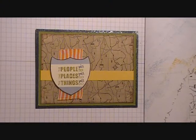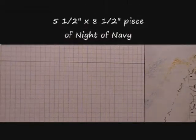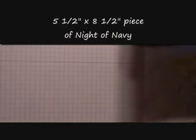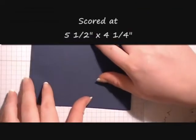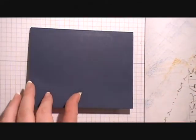Hi guys, it's Kendra from Crafty Kendra and today I'm going to show you how to make this card. So let's get started. The first thing we're going to do is bring in our card base. Our card base measures 5½ x 4¼ and it's Night of Navy.